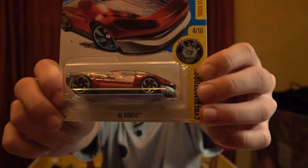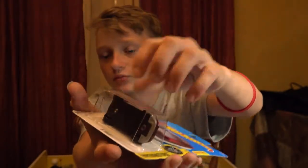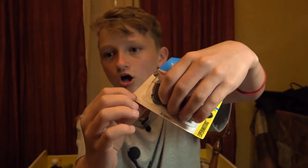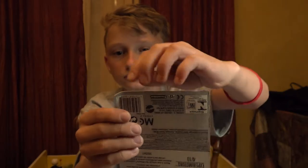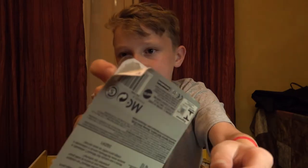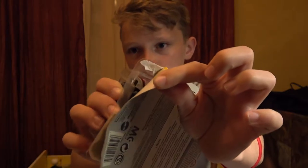This first car is called the El Vento. Here's how you open it without hurting it. You go from the bottom or the top, whichever side you want the least detail on. You just peel - but you don't peel all the way up. You peel until you get here, then you poke the little hole. There we go, so now it's open.